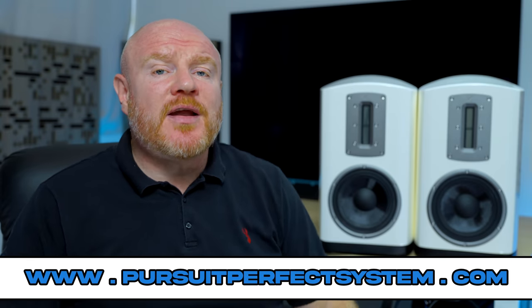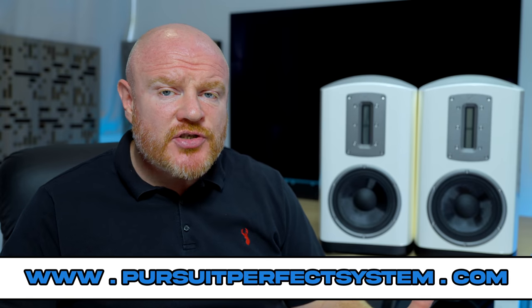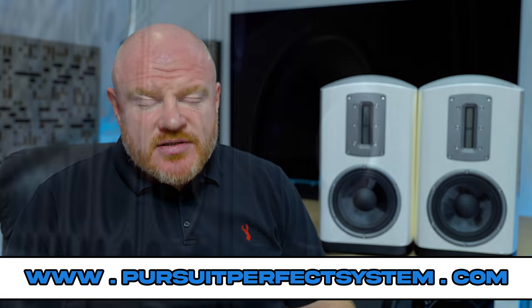I hope you've enjoyed this review and found it useful. If you did, please hit the thumbs up button and maybe subscribe to the channel if you're new here. Thanks very much for watching — see you soon, take care, bye.